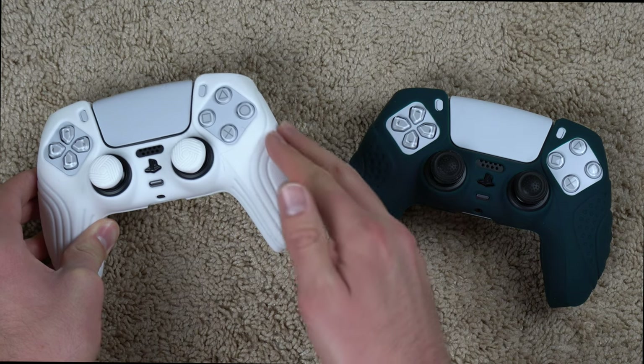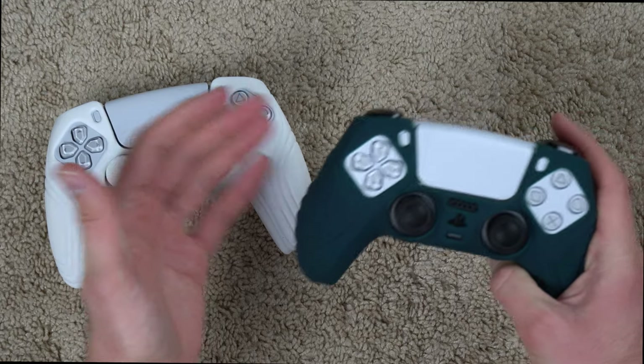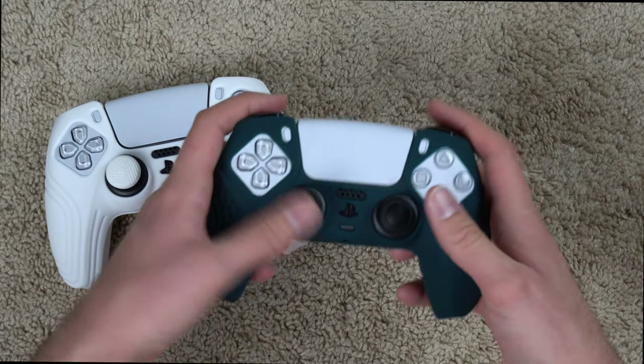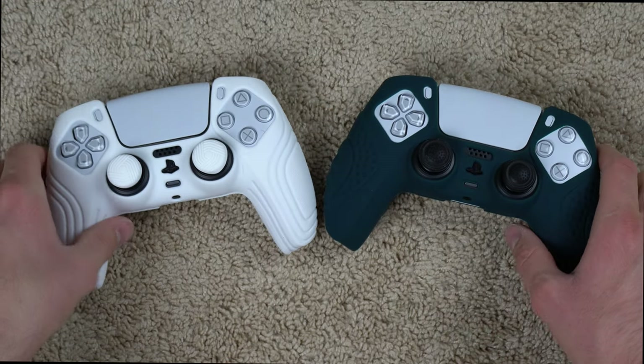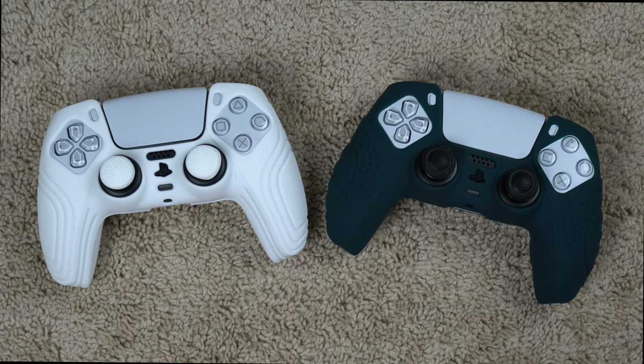The Samurai is slimmer on the sides, whereas the Guardian Edition sticks out a bit more, which I like better because it gives more beef and more grip to hold on to. But that's really just a personal preference. Thanks for watching guys — I put the links in the description if you want to check either of these out. They're both made by ExtremeRate, available on Amazon for about 15 or 16 bucks, which I think is a pretty good price for what you get.